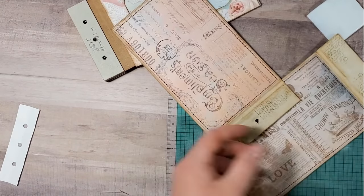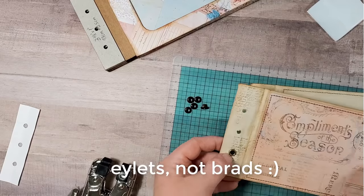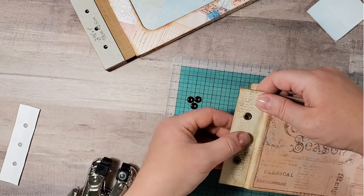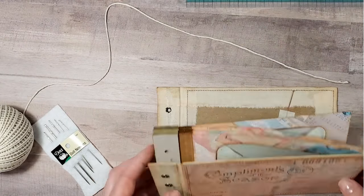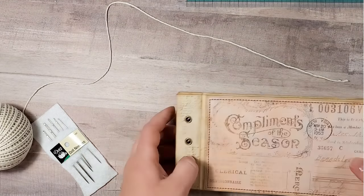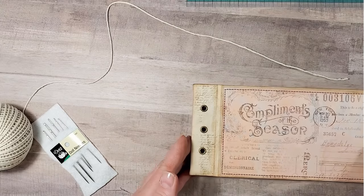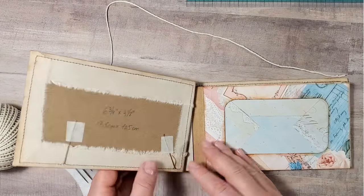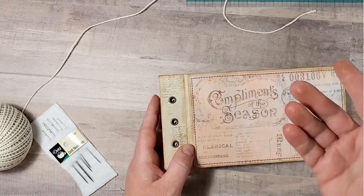Let's trim the fabric pieces if we need to. I will also need six brads to set on the covers. The eyelets are set and the whole stack of the envelopes is ready. You can go ahead and start embellishing your cover right now before you bind everything together. But if you still don't know how you want to embellish it, that's okay - you can bind the pages and embellish the cover later on, which is what I will do.